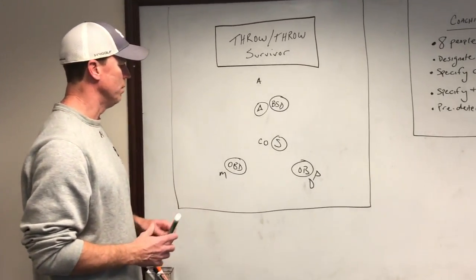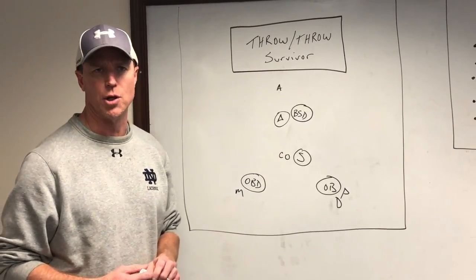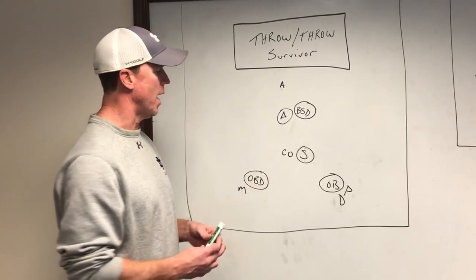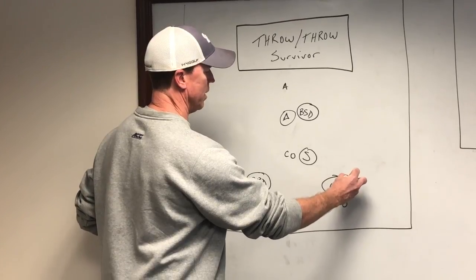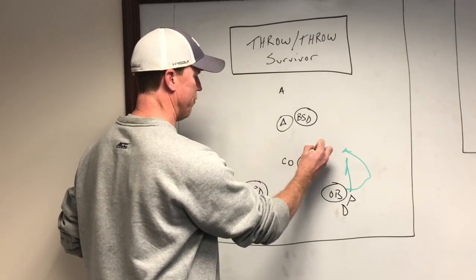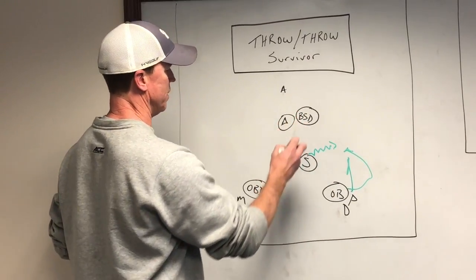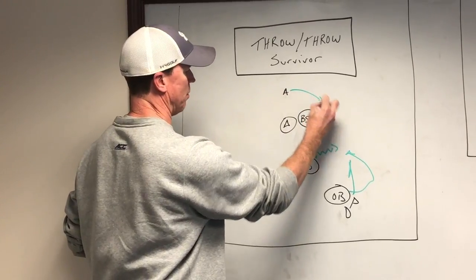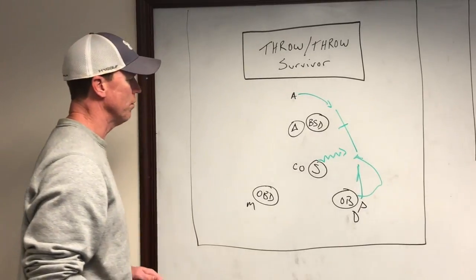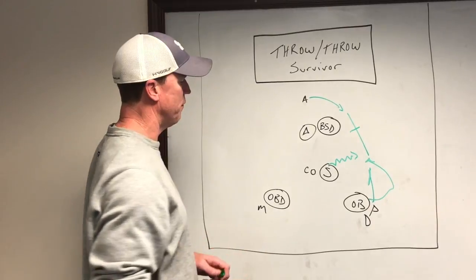There are eight people in the drill. All of our defensemen are playing the roles of the offensive players, and you'll see that on the video clip at the end. We're going to start with a dodge — it could be a fast dodge, or a dodge and a bounce and a late turn in — and we're going to slide from this guy and try to meet him at a good angle. The attackman will roll over, we'll get that transfer pass — that's the first throw, the throw-throw survivor.